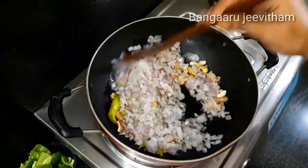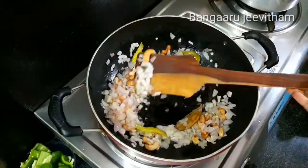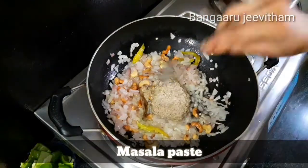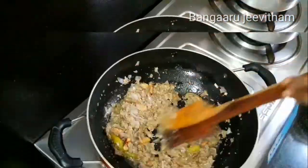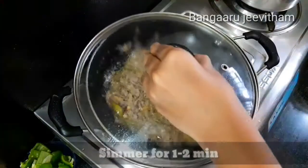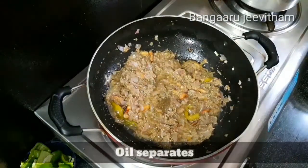Let the onions fry in the middle of the pan. Then add the masala paste and fry it in the middle of the pan. Once the gravy is added, cook until the oil separates from the pan.